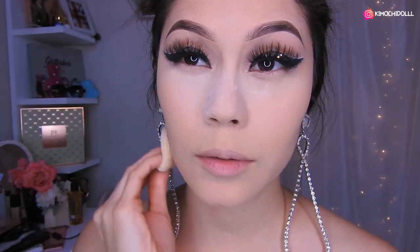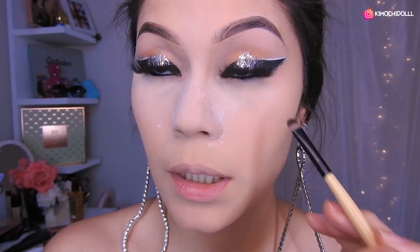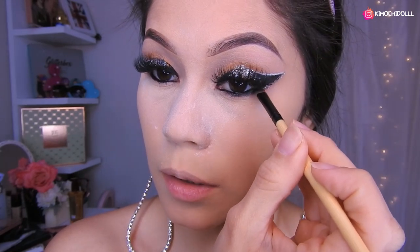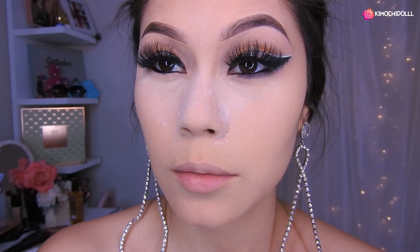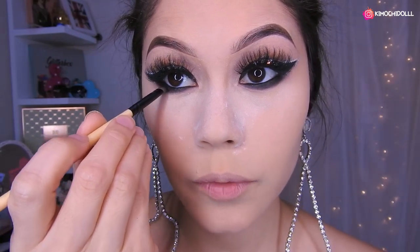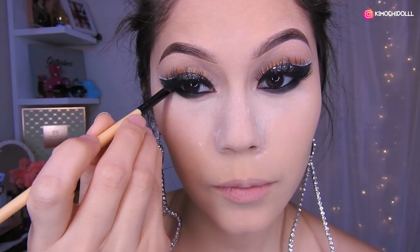Y listo, ahora sí voy a hacer la parte de abajo de mi ojo. Chicas, he delineado la línea del agua de mi ojo con jumbo negro, uno que encuentro aquí en la tienda de un dólar. Así que ahora voy a estar jalando ese del jumbo hacia afuerita, nomás un poquito para que se difumine, y voy a llevarlo hasta esta parte de aquí. Así mismo, más o menos, y aquí haré lo mismo. Con una sombra negra vamos a estar difuminando todo esto para que se junte con el delineado. Ahora voy a difuminar nomás todo.